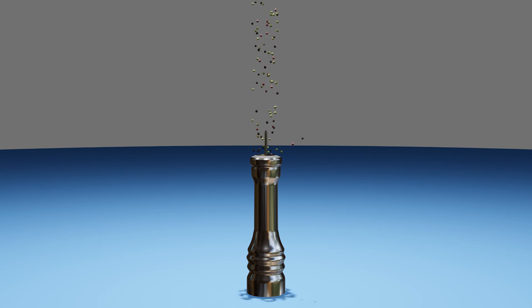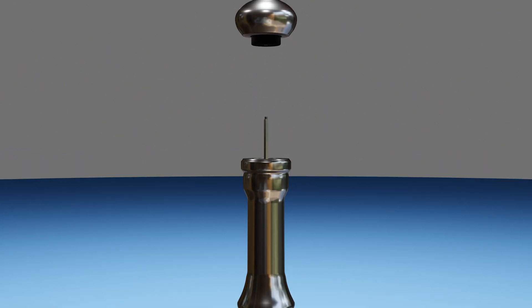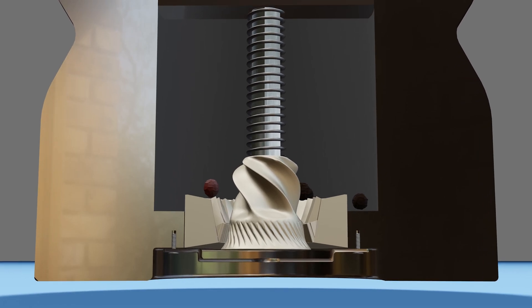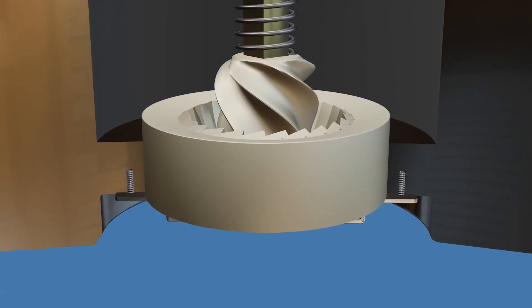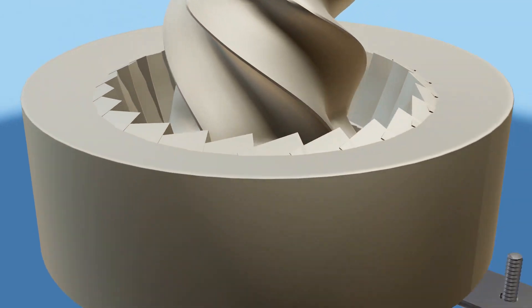Let's fill the mill with peppercorns and see how it works. As the spindle rotates, the male component does two things. The wide flutes first pull on the corns and push them towards the primary blades where the hard shells get cracked open. The cracked corns are then fed into the secondary finer blades where they are ground to their preferred size.